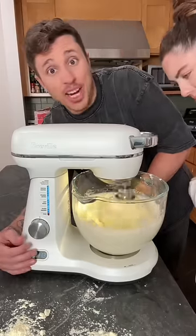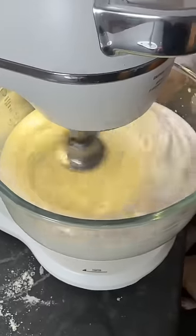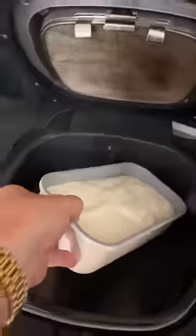I'll whip it till you get stiff peaks. Oh, it's getting thicker — it's getting thicker. Oh my god, it's actually working! Oh my god, look how stiff it's getting. Is that the stiffest thing you've ever seen? Wow.